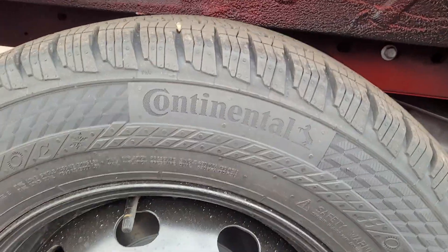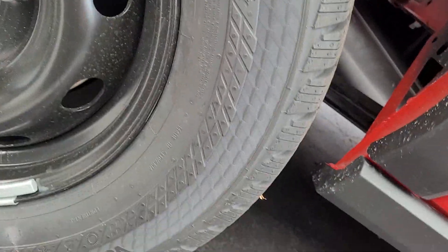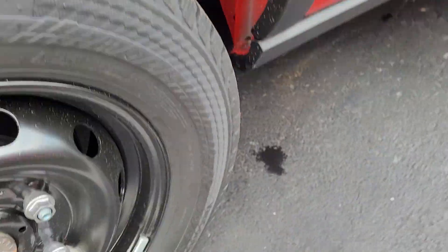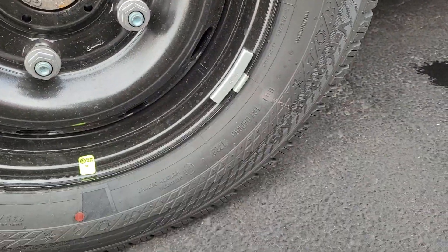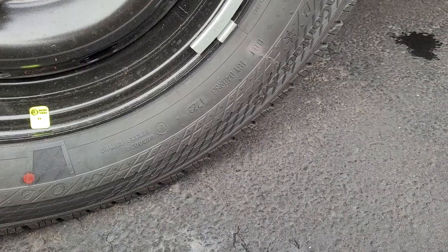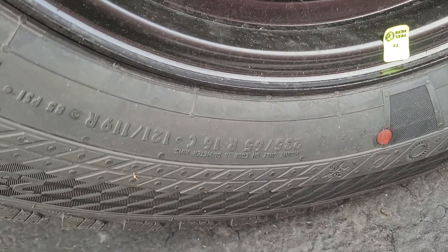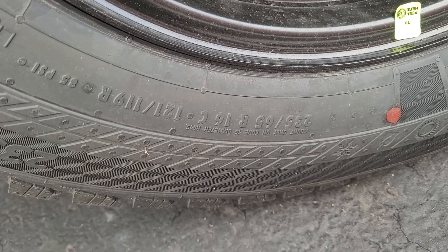So it's got Continentals on it. Let's see, where's the tire size? There it is right there — 235, 65 by 16.